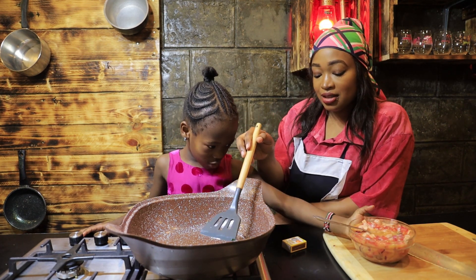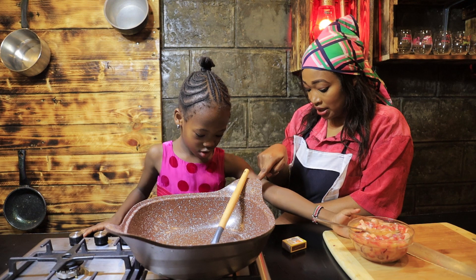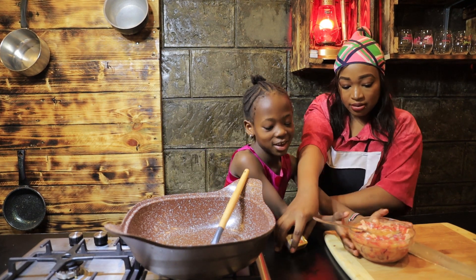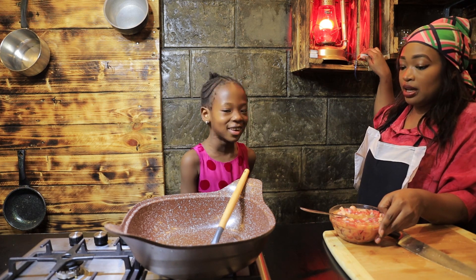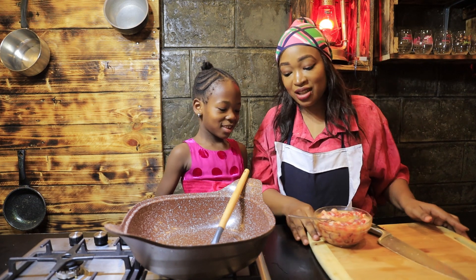Now we put it and you be careful. Do you see you are closer? Oh my god, sorry! Sorry, sorry — you are so in a hurry.